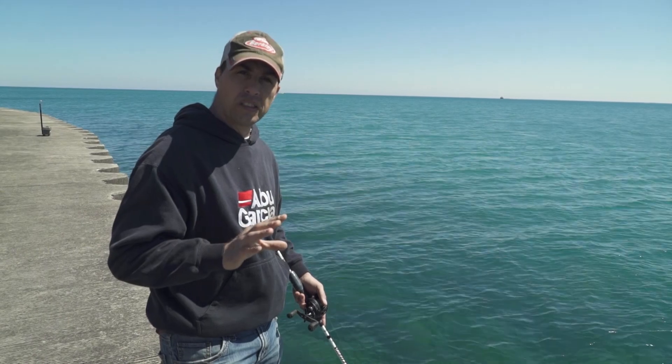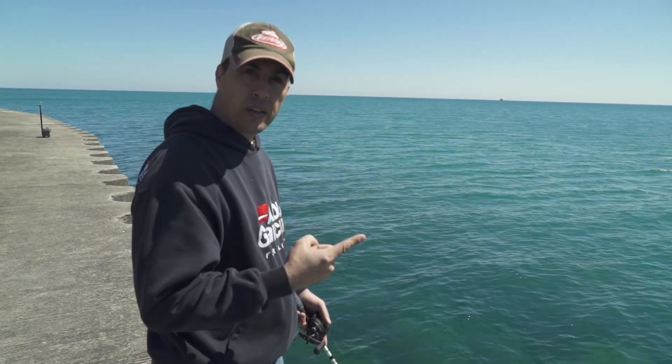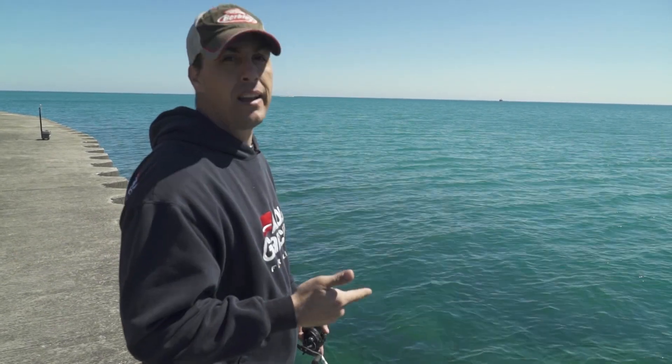So next time you're in a cold water situation with a lot of big boulders, throw on a jerkbait and hang on. I'm Dennis LaPelle, and that's another tip on Midwest Outdoors.